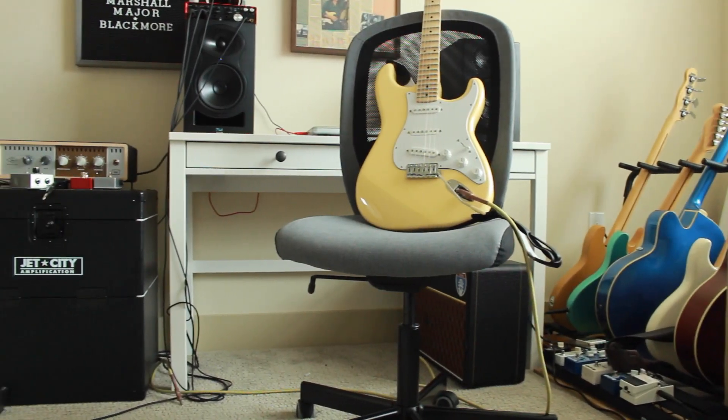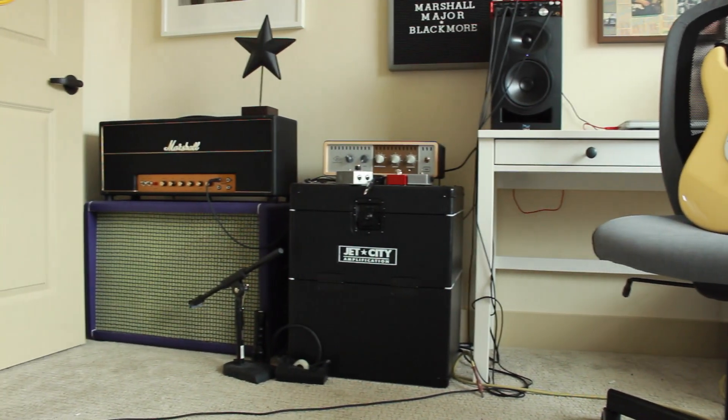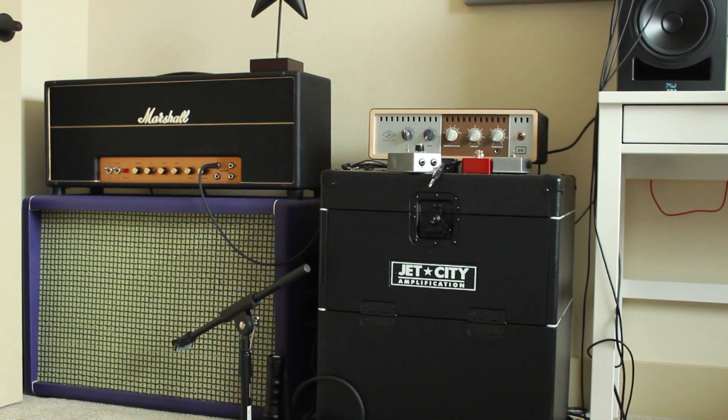Yes, I have moved to a new room, but more importantly I got a new amp — and it doesn't really get much better than this, because it's a replica of Blackmore's Marshall Major that he had custom built in the Marshall factory sometime in 1970.